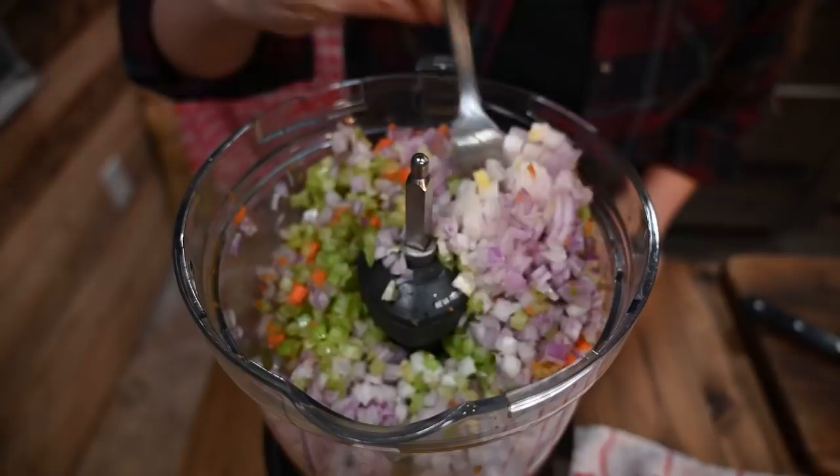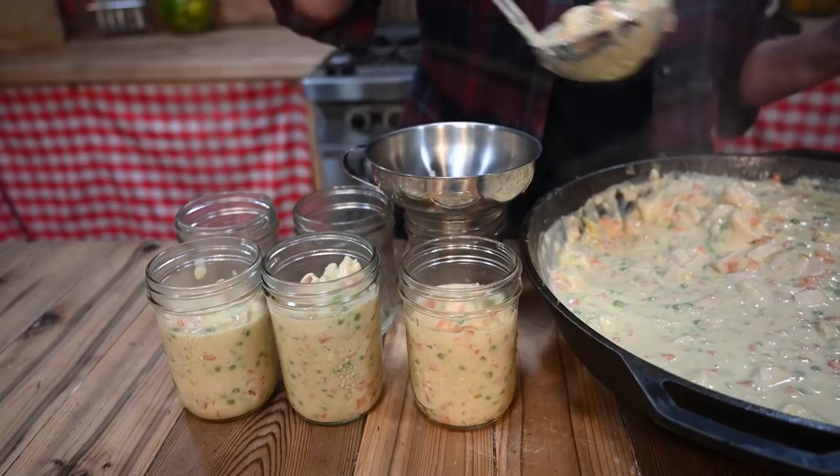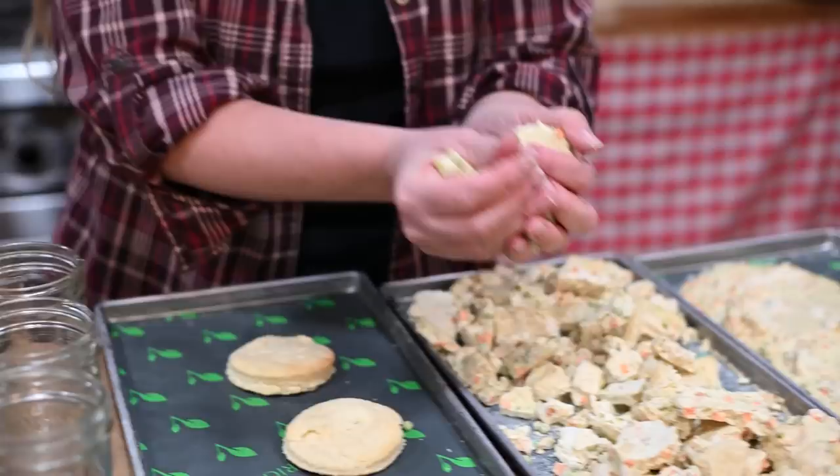Today we're going to make my absolute favorite chicken pot pie recipe and we're going to make it into a grab-and-go meal that is a comfort food lunch on the go. You're going to be absolutely amazed at how easy it is, how delicious it is, and how long it can sit on your shelf.